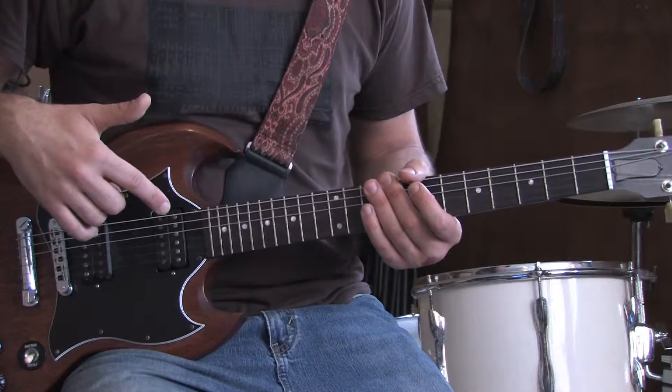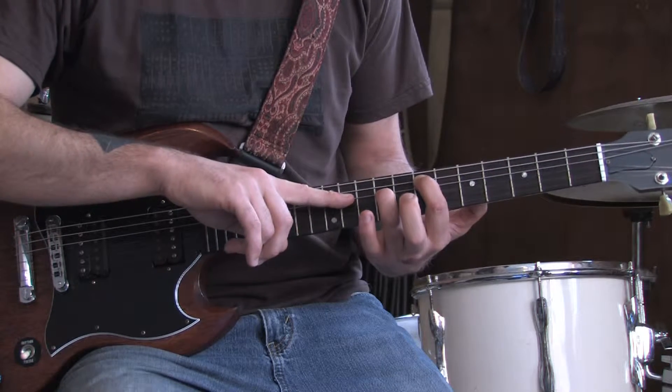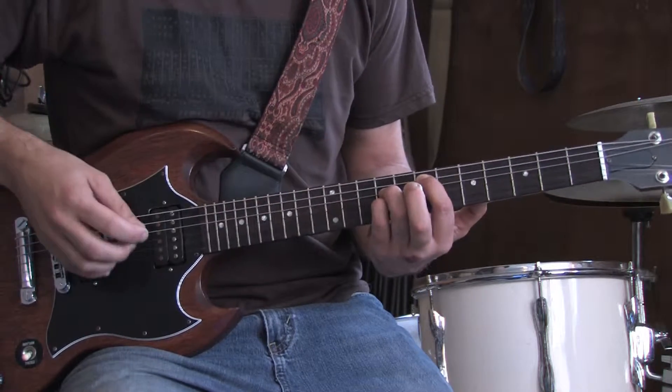The introductory riff to this song — the signature riff — it's a three-finger power chord rooted on the 7th fret of the A string. Then you're going to put your finger on the 9th fret of the D, and the 9th fret of the G. You're going to hit the open E string as well. The first part of the riff sounds like this.